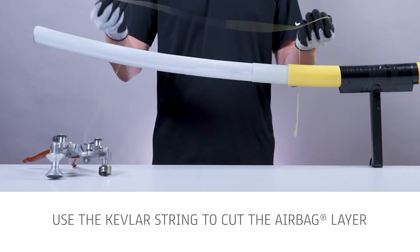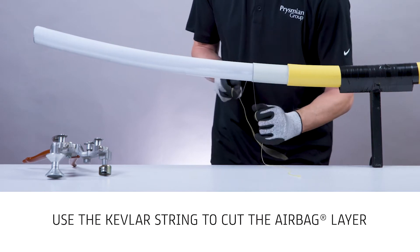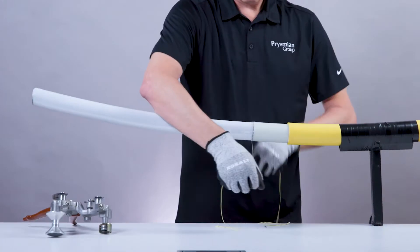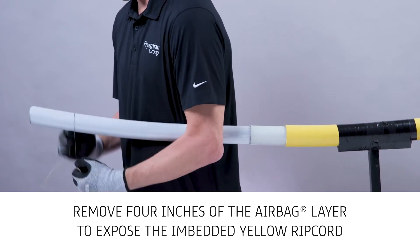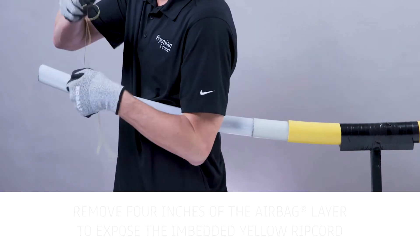Using the Kevlar cutting string supplied in the kit, make a score mark at the dry lamb cutback. Use the Kevlar string to cut the airbag layer without damaging the copper tape shields. Remove 4 inches of the airbag layer at the conductor ends to expose the embedded yellow ripcord. Be careful not to damage the ripcord.